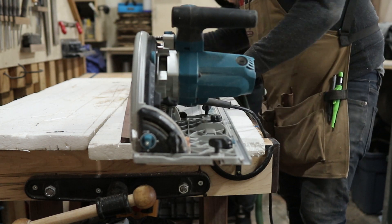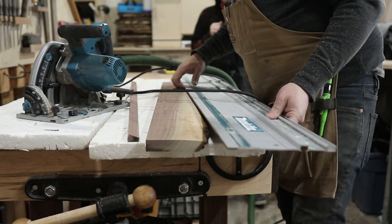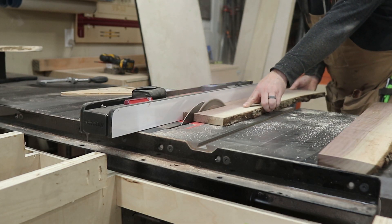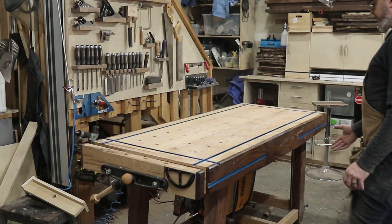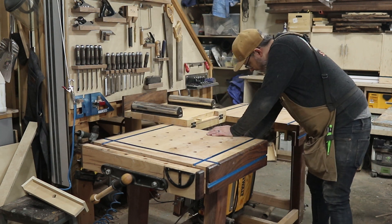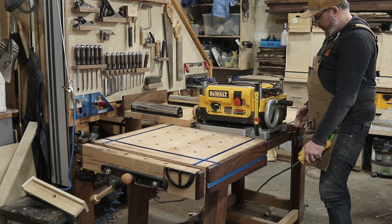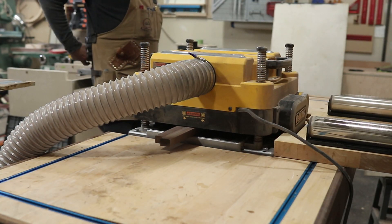I had some scrap walnut from another project, so I just used my track saw to joint it, because it had such a poor edge, and with that jointed edge I was able to run the material through my table saw. You've probably noticed if you've watched other videos of mine that I've got a lot of flip tops in my shop — standing total is five — and this is my motorized planer flip top, which is built into my hand tool workbench. This is super extra, and I know that.